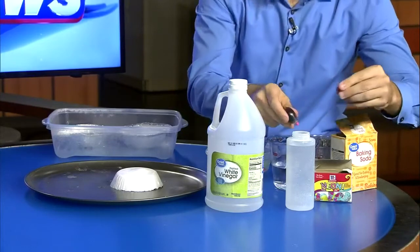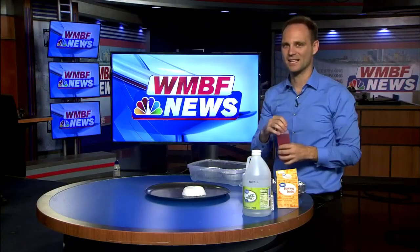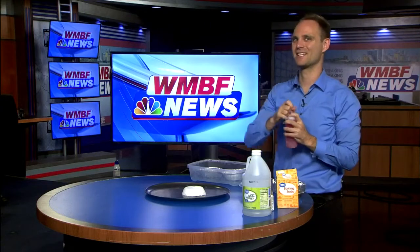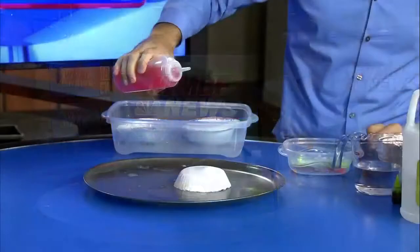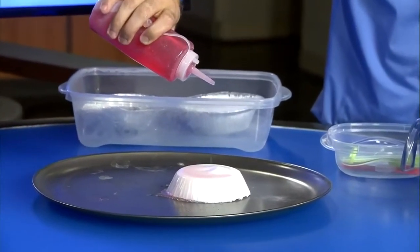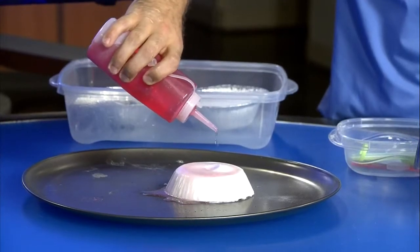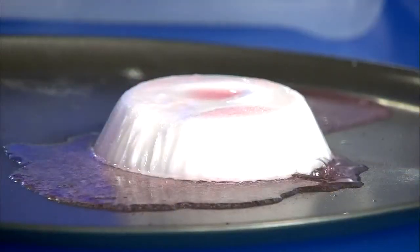Some pink or red color. That leads to the final step: activating your ice volcano. The chemical reaction going on is the acidic vinegar mixing with the baking soda, which basically produces carbon dioxide from the baking soda and vinegar mixing together.